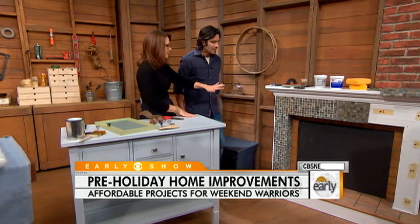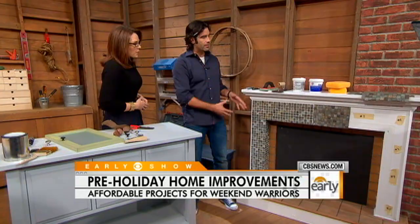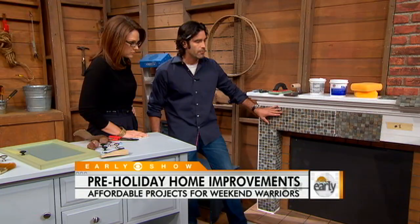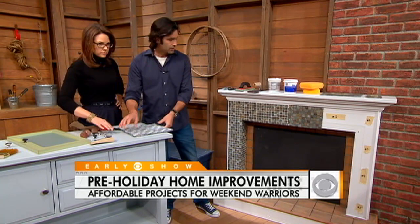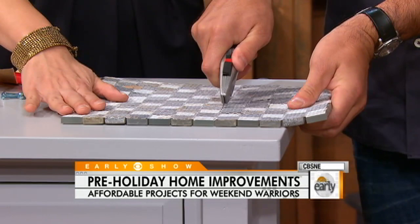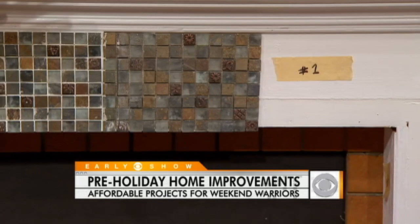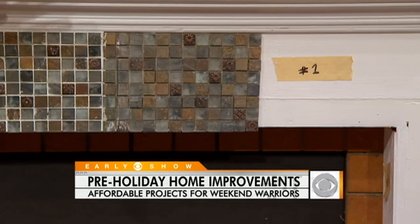Lastly, a nice way to spruce up the fireplace — tile. Fireplaces can be a little dated or a little worn. What we've done is added a simple mosaic one-foot-by-one-foot tile sheet. These are all one-inch-by-one-inch tiles with a mesh backing — they come in that sheet. Prep is huge on something like this. Cut it down to size by flipping the tile over and cutting right down the line. You add your thinset down, leave it to set for about 24 hours, then go back and apply your grout.